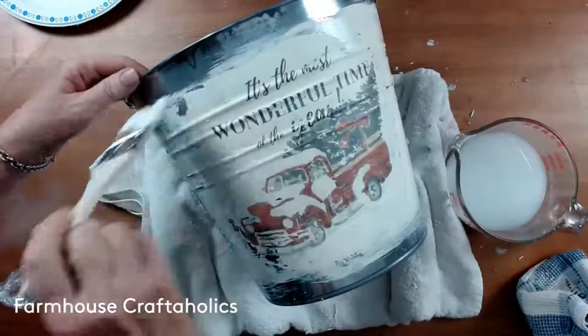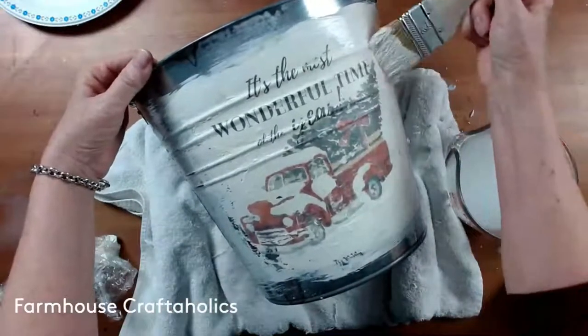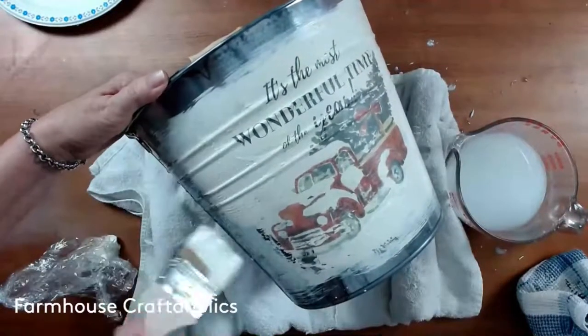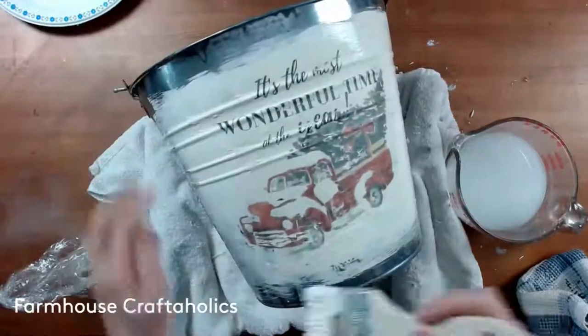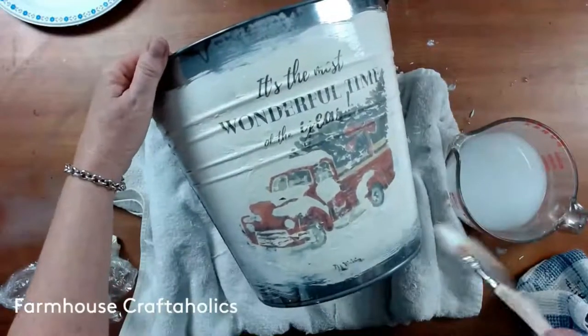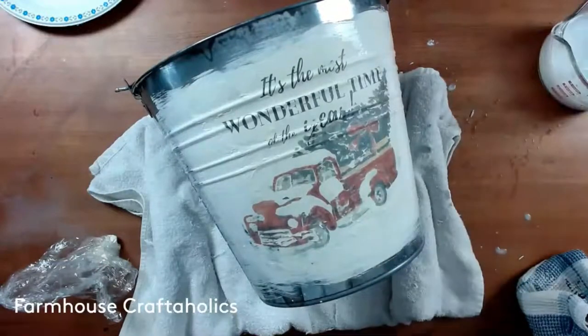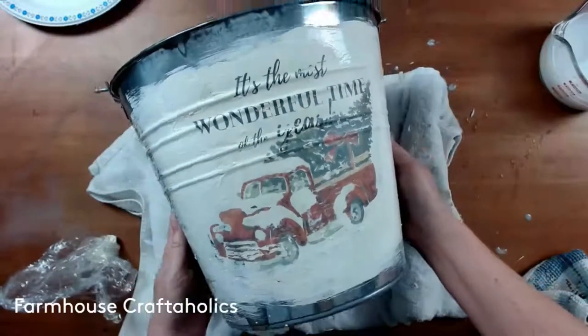Now I'm going to touch up any edges I want, do a little sanding, and then do one final step. I actually changed my mind on this and I'll let you know why in a minute. We'll do the final steps, then the sanding, and I'll talk about how to really make your image pop. So we're good — let that dry.